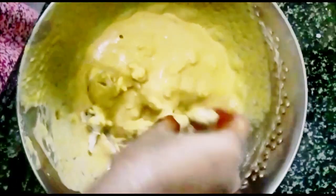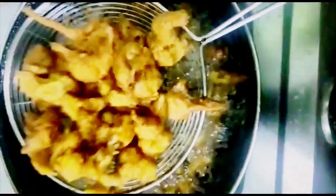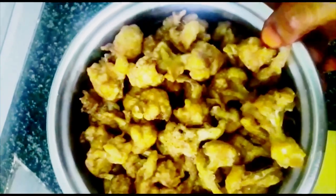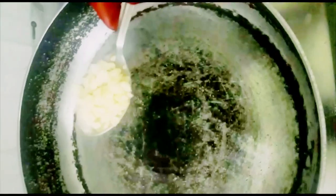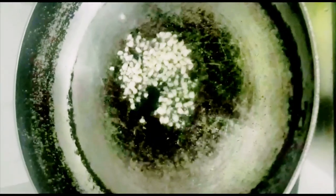The natural flavor of the batter is made with the flavor of the oil. We will fry the fish in the pan. Add 2 tablespoons of oil, 1 spoon of salt. Let's fry it.